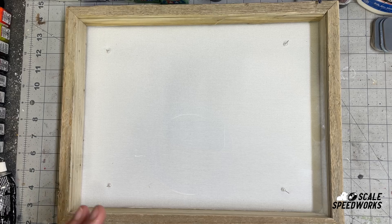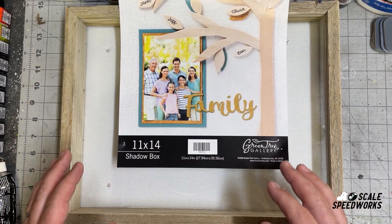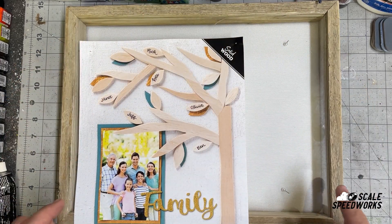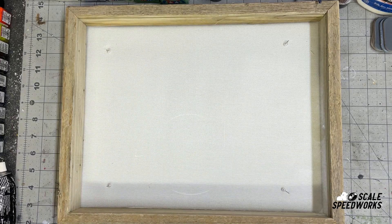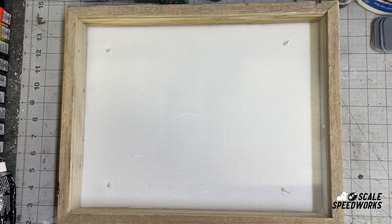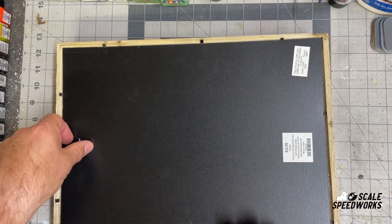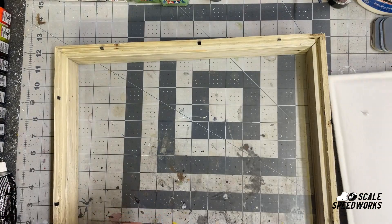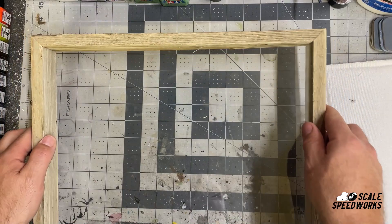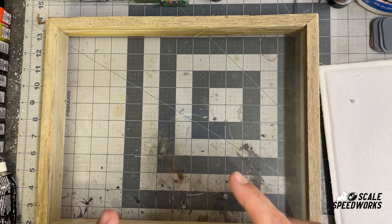I wanted to share this with you guys — you're probably thinking, what the heck is this? So this is an 11 by 14 shadow box. I picked this up at Hobby Lobby. One of the reasons I got it is because the exterior frame is solid wood — it's built fairly well. For my purposes it's going to be perfect. It's about two inches deep. It has some pins and a padded backing that I'll probably just rip off. Unfortunately it looks like the glass doesn't come out, but not a big deal — I'm going to fix, or should I say break, that later.